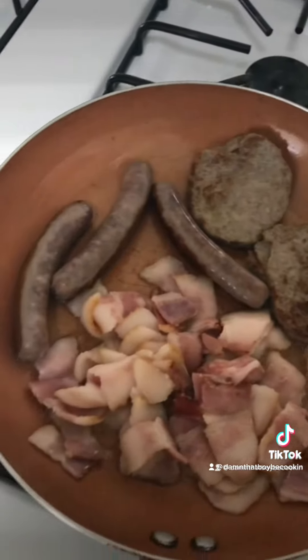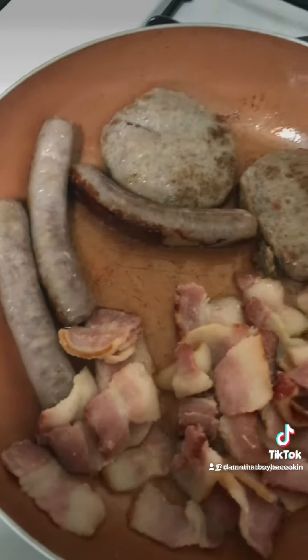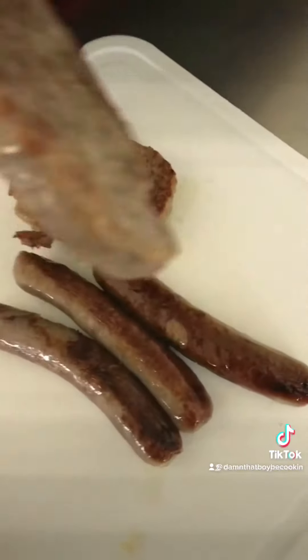Get that bacon down with it. And don't forget you have to comment, like, and follow — even if y'all don't like the food, y'all can talk about it, just comment, do whatever. All right, we're gonna put a lot of sausage patties out, chop it up, and then put it back in.